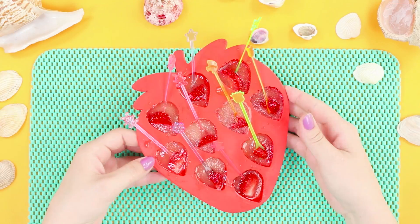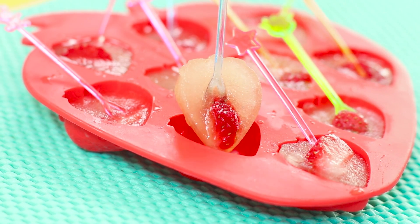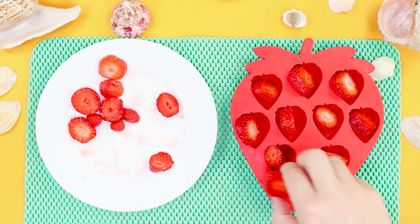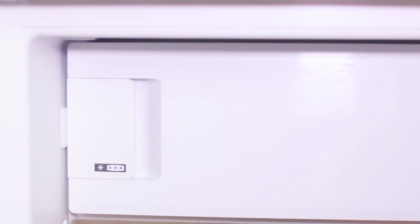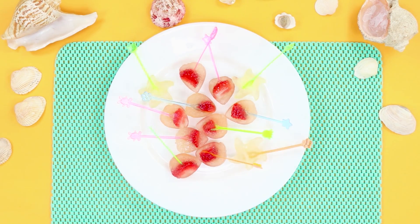But it's boring to eat plain strawberries. Here's our recipe for an unusual summer dessert. You need ripe strawberries and apple juice. Clean the strawberries and cut them into pieces. Put the pieces of strawberry into ice molds and put in the skewers. Add the juice to the molds and leave the dessert in the fridge until it freezes. Fruit ice with strawberry filling — what can be more delicious?